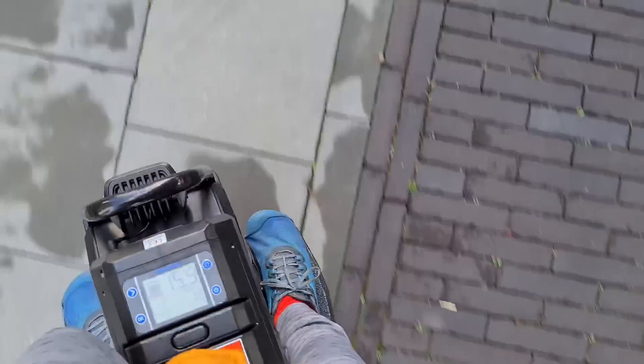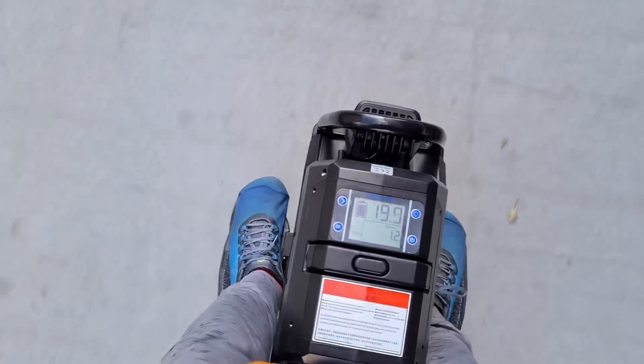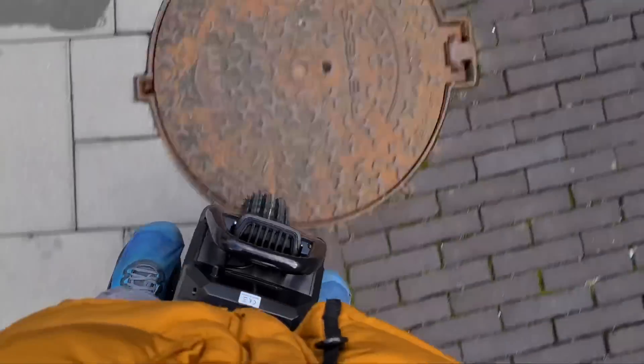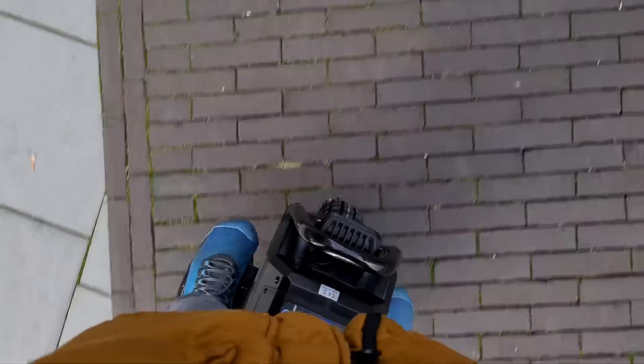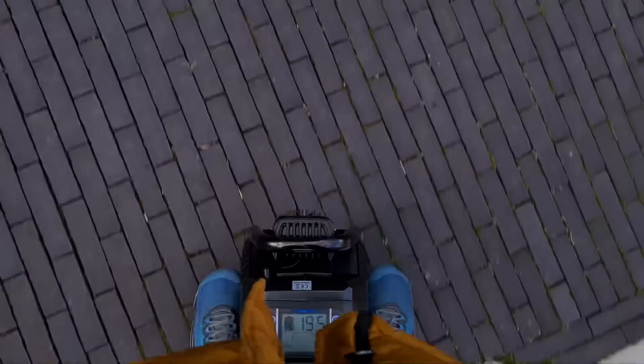I can confirm that pedal dipping is pretty much gone. They totally changed it — in neither direction is there pedal dipping now. Just trying out some faster turns. Maybe just the slightest bit... now it dips a bit, but it's definitely so much better than the one I had before. Just the slightest hint of pedal dip now, but I think it's less than Gotway and definitely less than it was before.